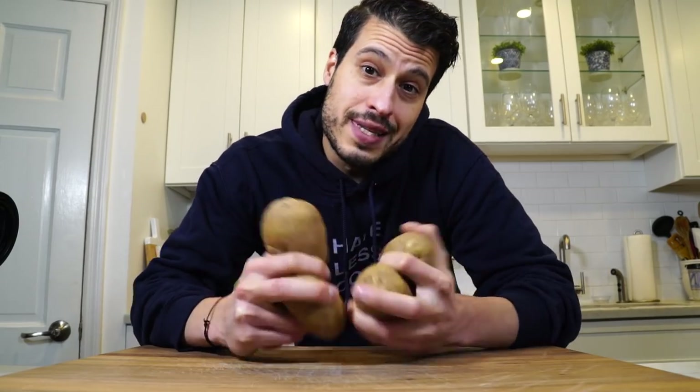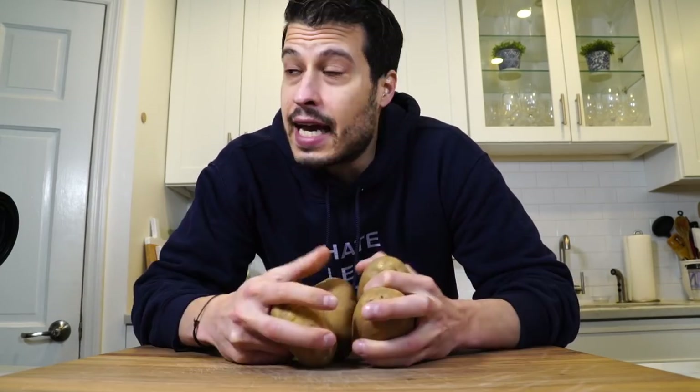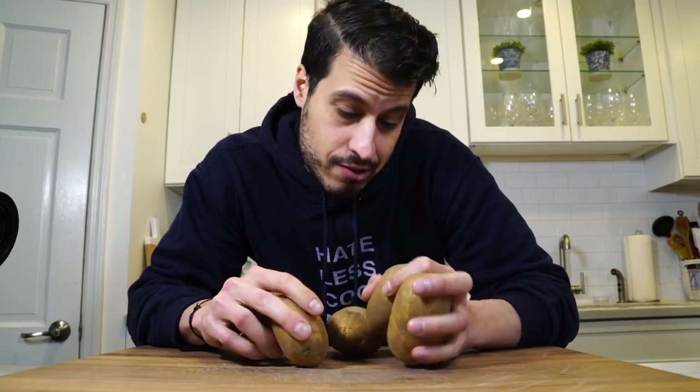So I got groceries delivered and ordered six potatoes — or so I thought. I guess I ordered six pounds of potatoes. So I guess today we're making potato gnocchi.